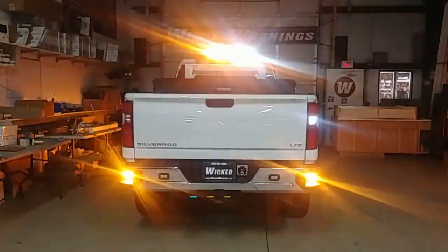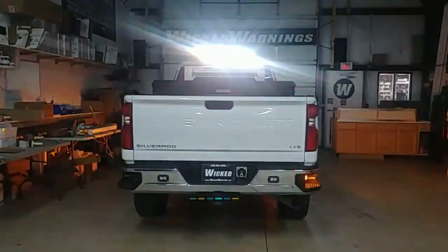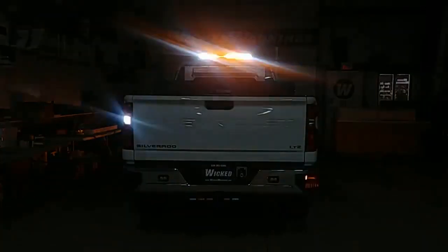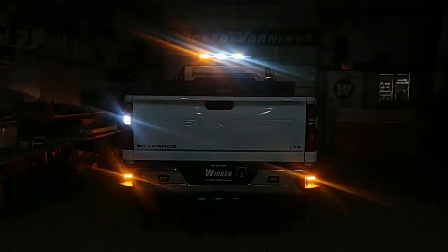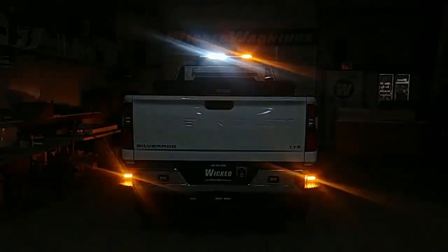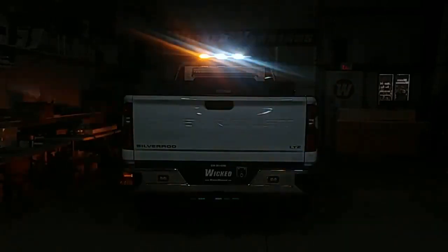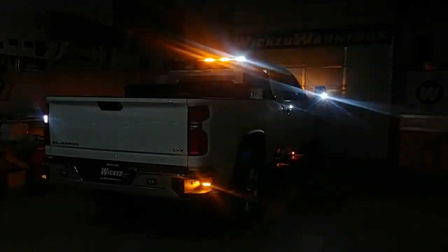Around the back we've got the new dual-color LIN-8 in the step pockets, the LED HAW Duo low dome in the reverse lens, and the Wicked Slick Stick up high. The LIN-8s in the steps are synced to go amber and white together — it's pretty evident in person. The reverse is just a quick wig-wag back and forth, and the light stick up on the back rack you can program to any flash pattern you like. Here's a little side shot — you can see that mirror doing its thing as well.